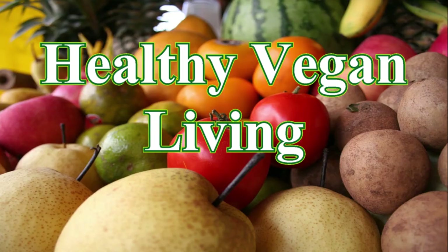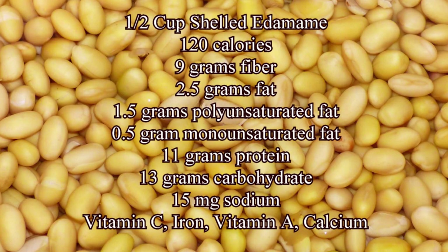Welcome to Healthy Vegan Living. Half a cup of shelled edamame is 120 calories, 9 grams of fiber, 2.5 grams of fat, 1.5 grams of polyunsaturated fat, 0.5 grams of monounsaturated fats, 11 grams of protein, 13 grams of carbohydrate, 15 milligrams of sodium. It has vitamin C, iron, vitamin A, and calcium.